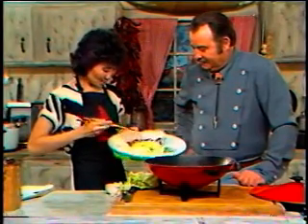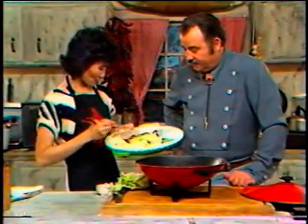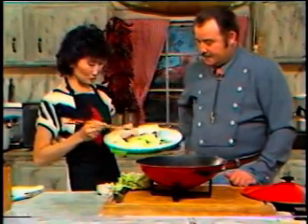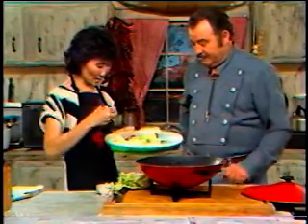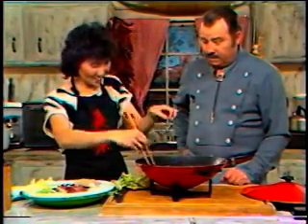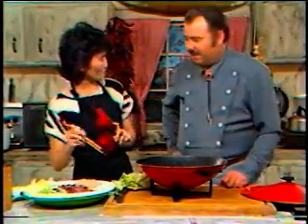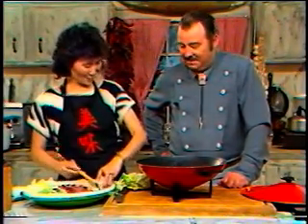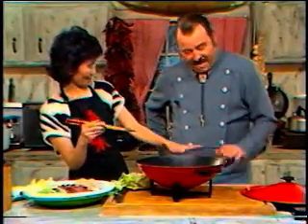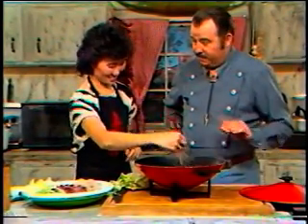We'll be adding the shirataki — that's a Japanese yam noodle. And this is Japanese tofu, a soybean curd that some people consider a cheese. So we'll be adding all of these ingredients. Nancy, they tell me you're a teacher. I've taught kindergartners for about 14 years, and I could be considered a veteran at Oriental cooking since I've been doing that since I was young.